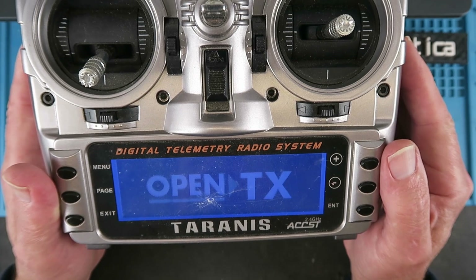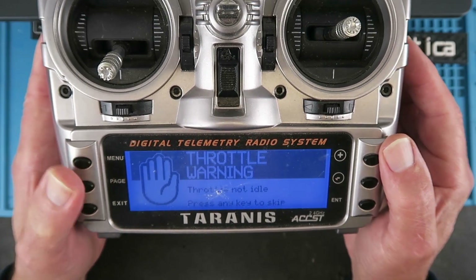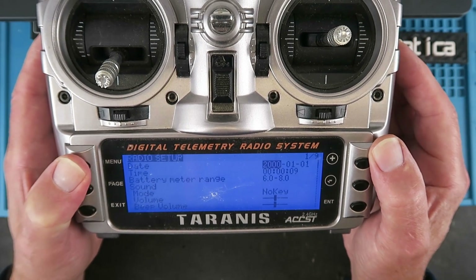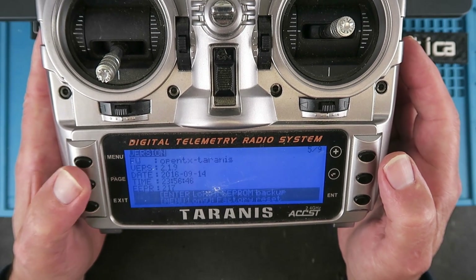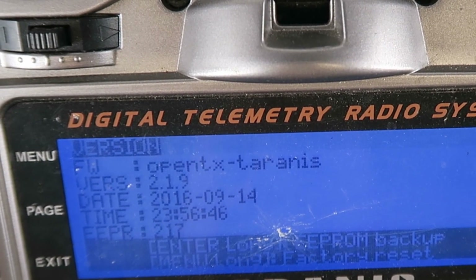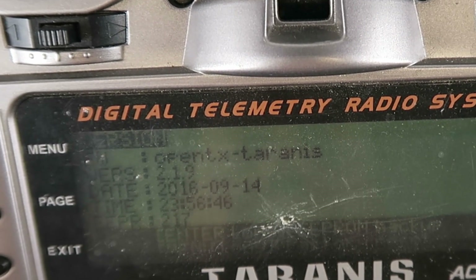Turning the radio on - welcome to Taranis. Throttle warning. Long press the menu. Looks like the date and time needs resetting as well. If we page across to the version, we can see it's running 2.19, dated 2016. So it's well overdue for an update.